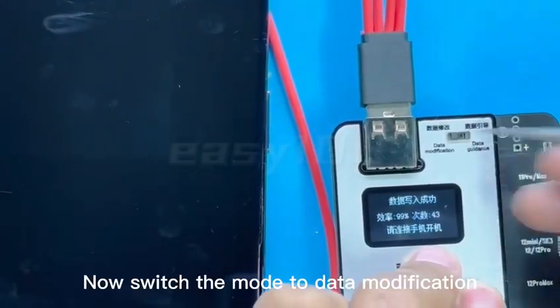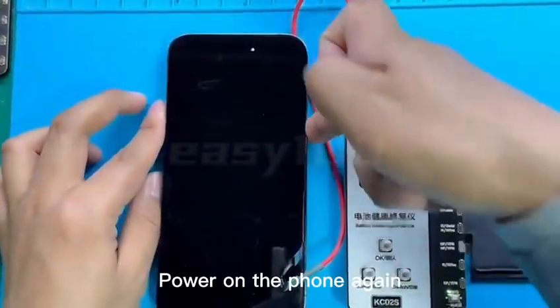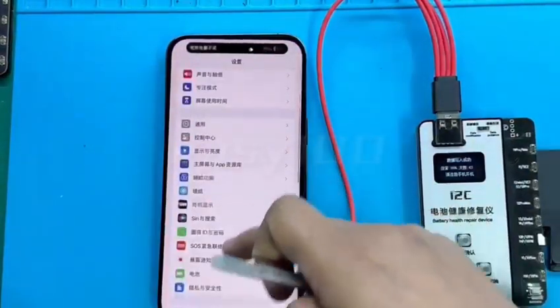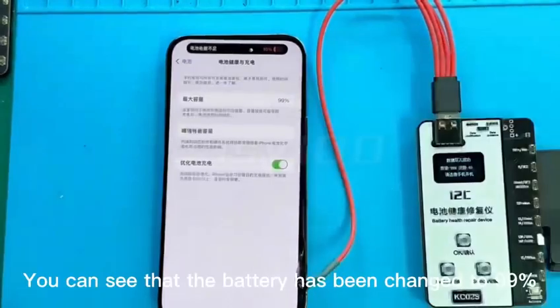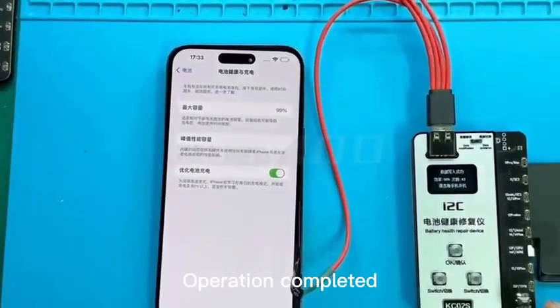Now switch the mode to data modification. After the switch, power on the phone again. Find settings and find the battery. You can see that the battery has been changed to 99%. Operation completed.